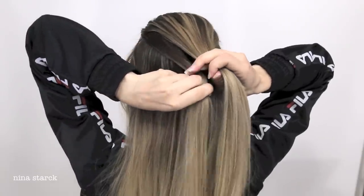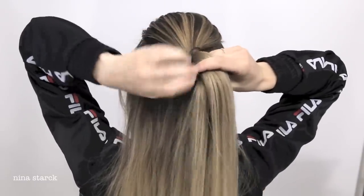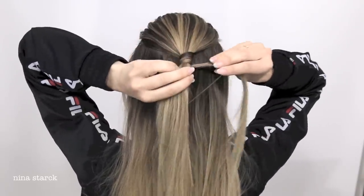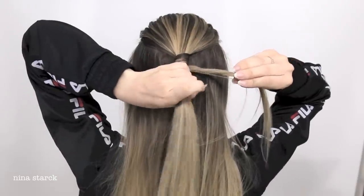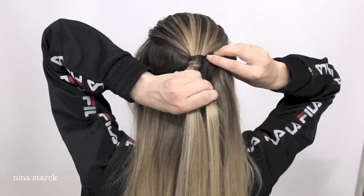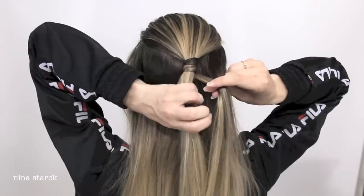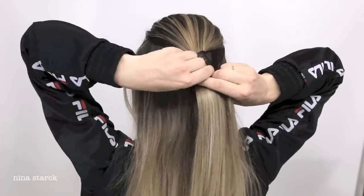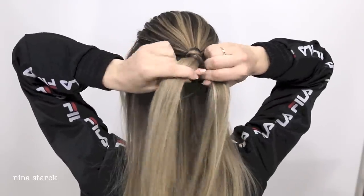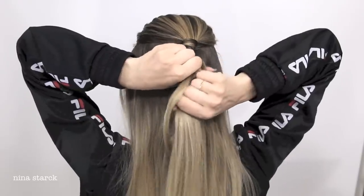Bring it under, wrap it around your main section two times, and leave the rest of the strand on the right side. Hold the main section and the strand tight with one hand, just like I'm doing. Grab a new fine strand on the right side, bring the strand over the previous strand before you wrap it around the main section two times.